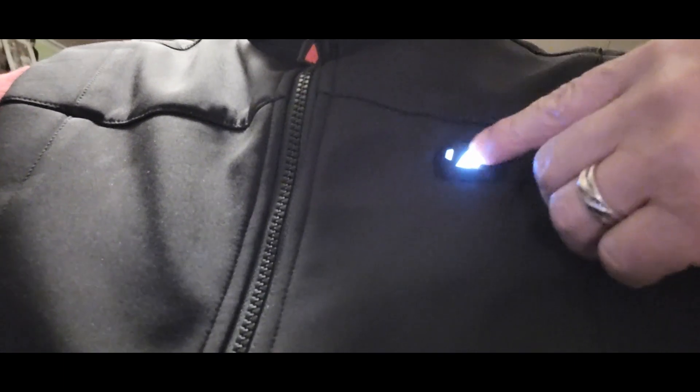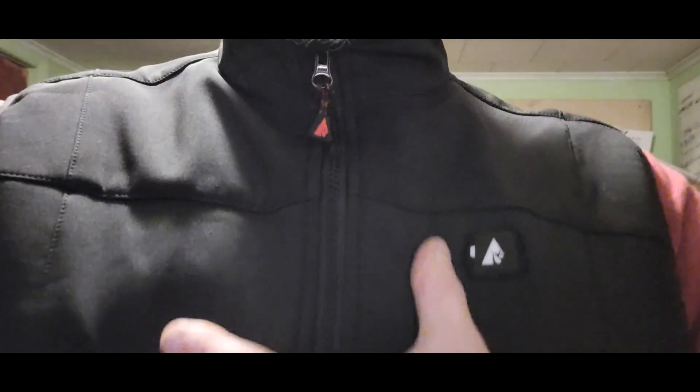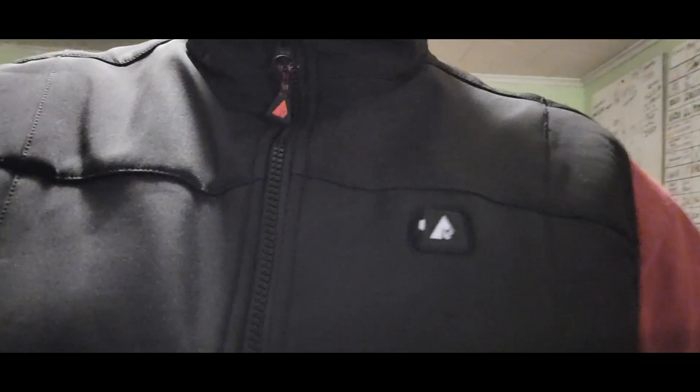Blue is a little cooler. Put it on and now it's in standby. Keep in mind I'm five-seven, about 165 pounds, and this medium is pretty tight on me. I can feel the heat when I push it up against me. If you're bigger than me, I would definitely recommend a large or extra large in this vest.